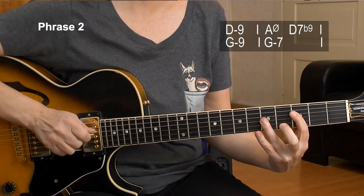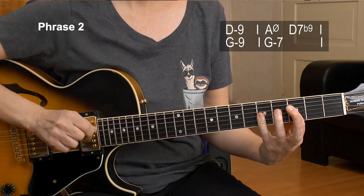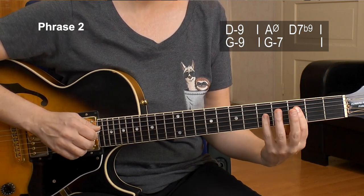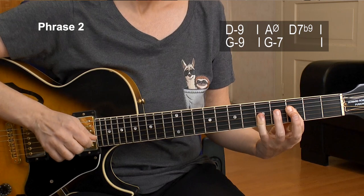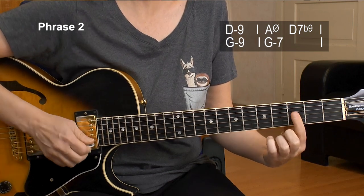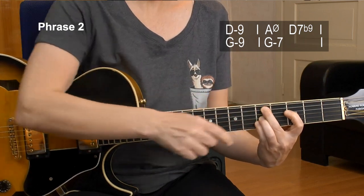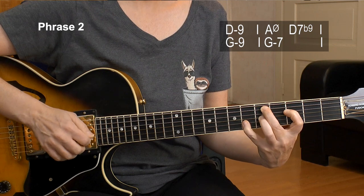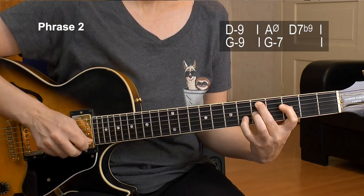We start with D minor 9 chord again, but this time the upper four strings voicing. This is how I play it — 3, 5, 5, 5. I use my pinky now because I have a little injury on my ring finger, but you should do that with your ring finger. Then the third of the B string — I keep being barred. Then D minor 9 — that's 5, 3, 5, 5, inner four strings. We had this before. Move your pinky to the right and get the F here alone.